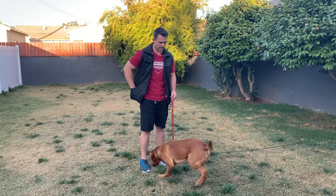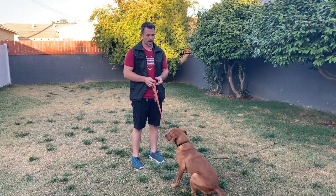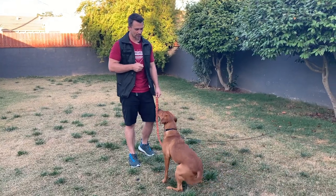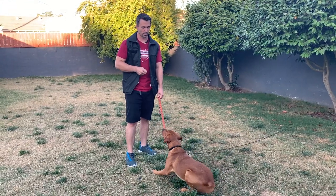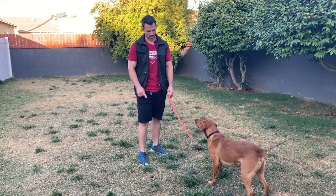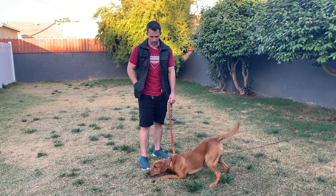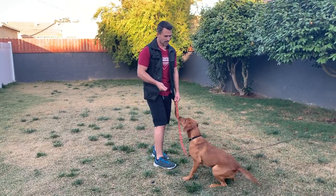So now we're going to try another one. Again, saying the command before we toss the reward. Now he's into it — he got a little taste of that hot dog, which is a special treat for him. So I say leave it. And again, the back tie is preventing him from being able to get the item. Now, if he looks up at me, yes, I can reward him with that.